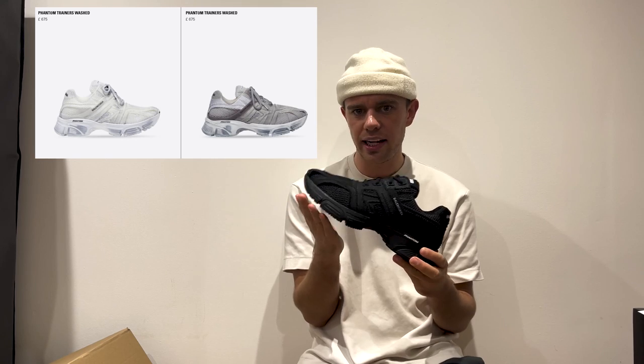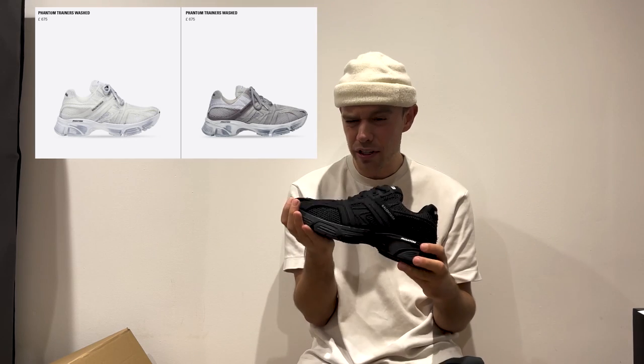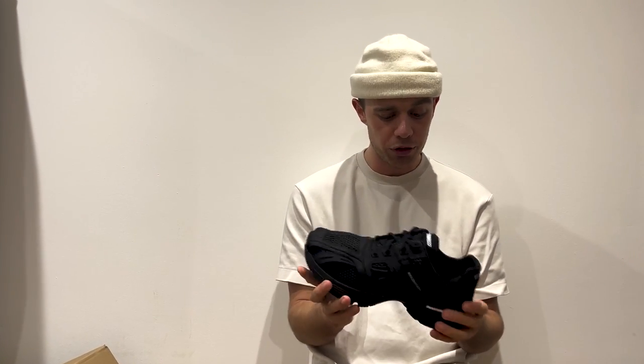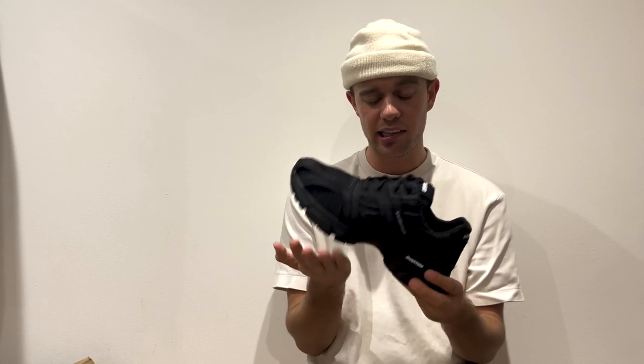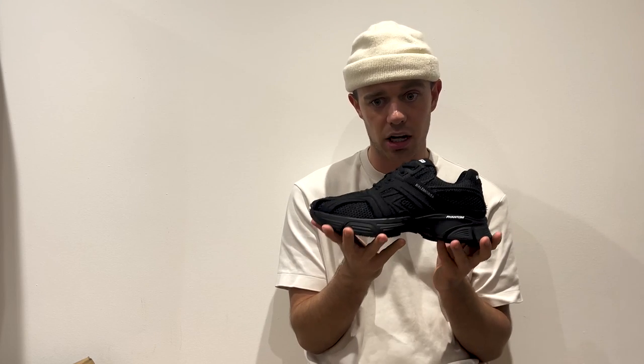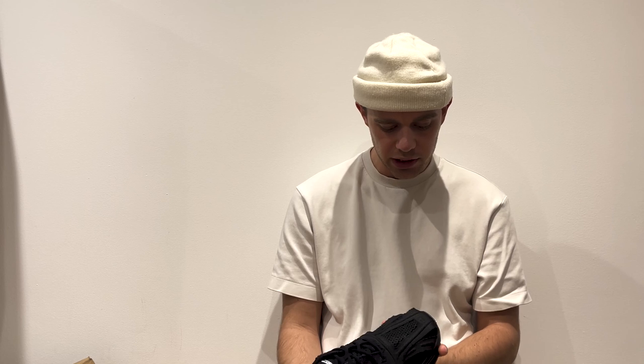These come in at £595, and some other colors come in at £675. If you're in the USA they are $795. Are these going to be on your wish list this year? If you've already bought them, let me know what you think. On foot, these fit really nicely and I think for the price they're not bad at all — a really iconic new piece to the Balenciaga lineup.